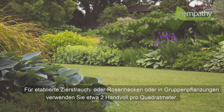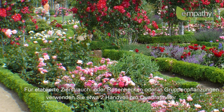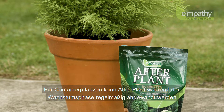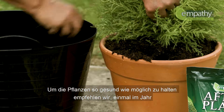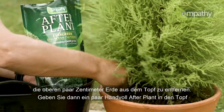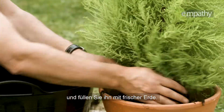For established shrub or rose borders or groups of plants, use around two handfuls per square meter. For container plants, Afterplant can be used as a regular feed throughout the growing season. To keep them in tip-top condition, we recommend that once a year you simply remove the top few centimeters of compost, add a few handfuls of Afterplant, then replenish with new soil or compost and top dress.